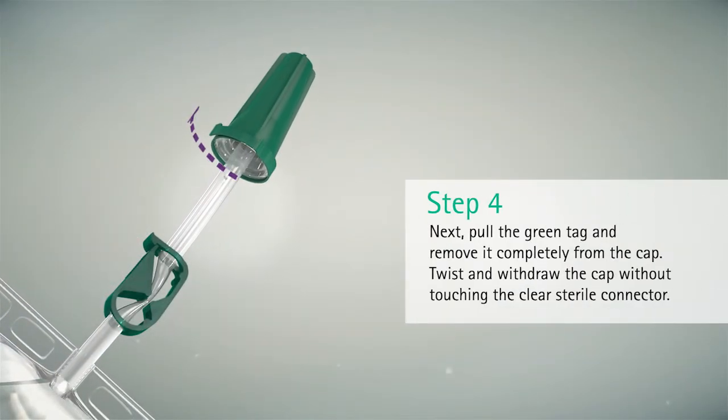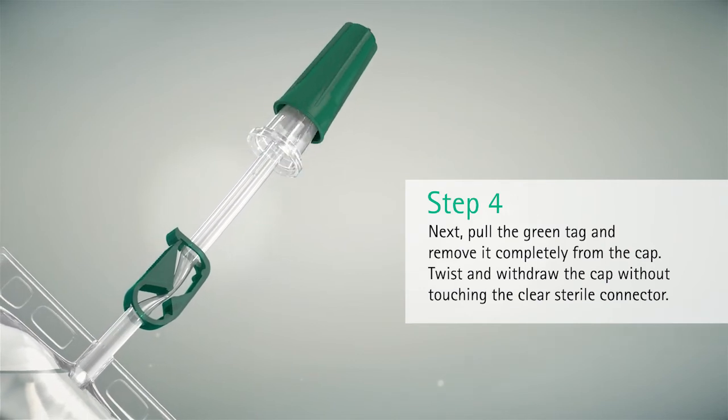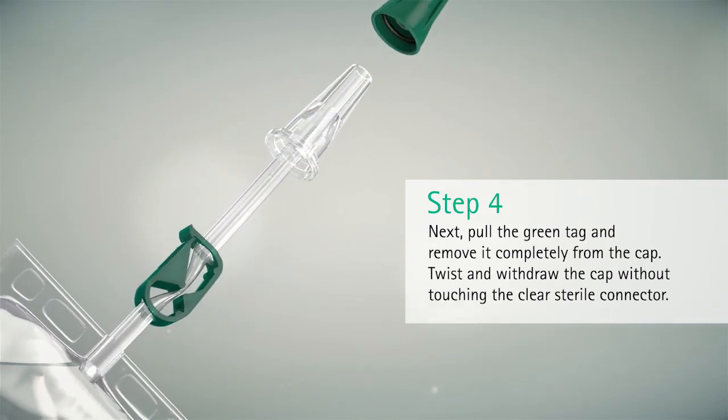Next, pull the green tag and remove it completely from the cap. Twist and withdraw the cap without touching the clear sterile connector.